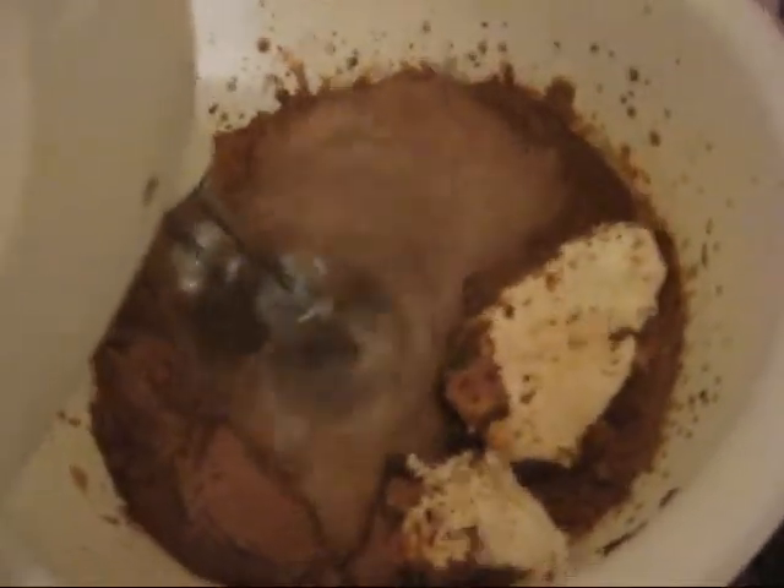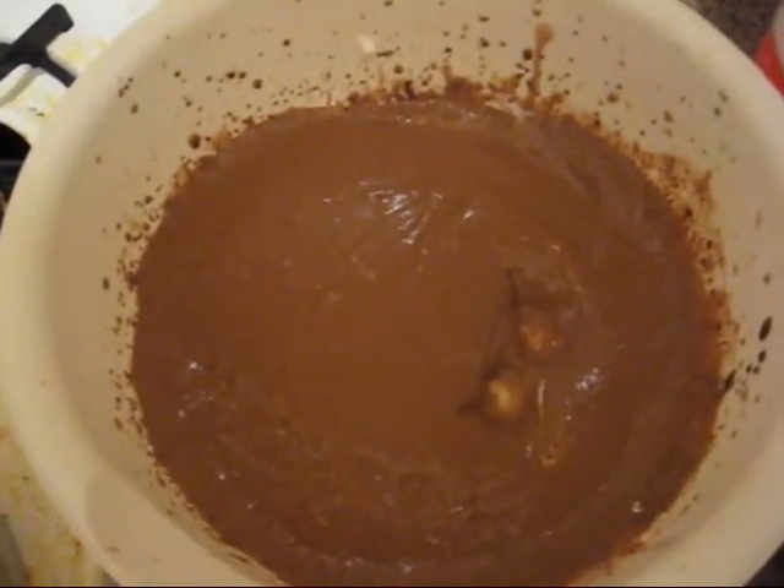Probably not a good idea — this is gonna go everywhere. Okay, I'm gonna turn the camera off now, but you get the general idea. When you're done, your pudding should look like this.